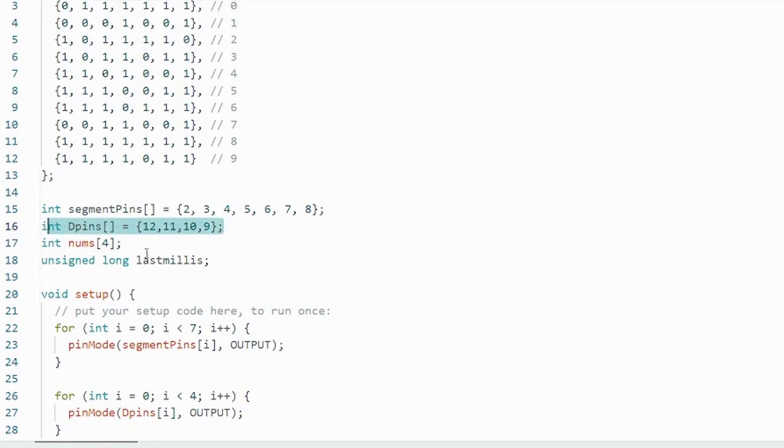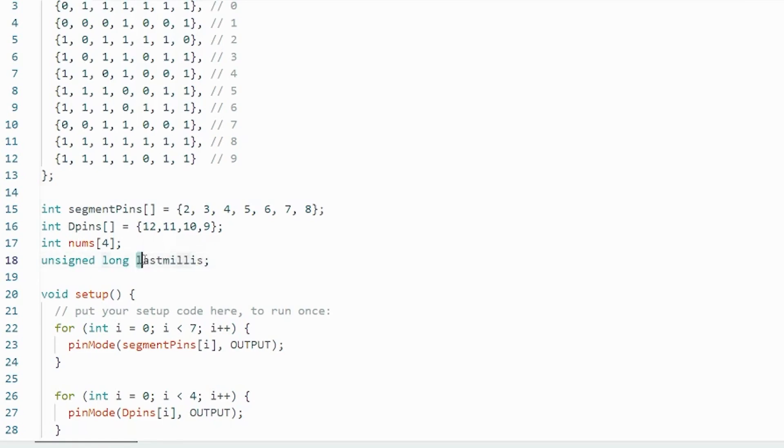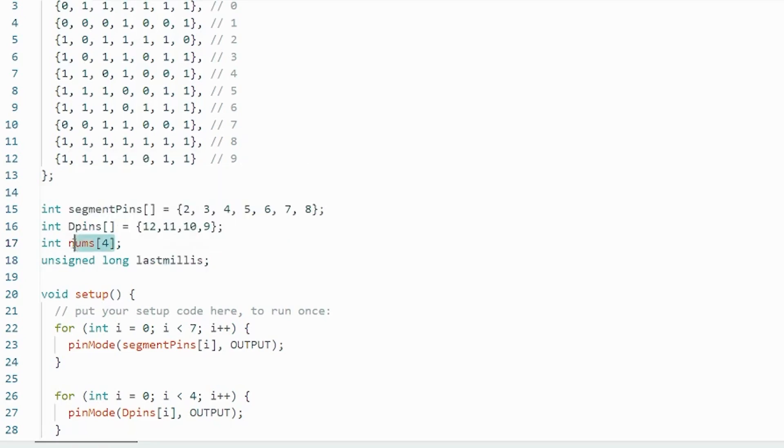Then we have 'nums' — an array of 4 — holding the number that should be on each display. The first number in nums, at slot 0, will be displayed on digit 1; the second on digit 2, and so on. Then we have the variable 'lastMillis,' an unsigned long, used for the millis function. This variable holds the value that millis was at when we last incremented the number in the nums array.